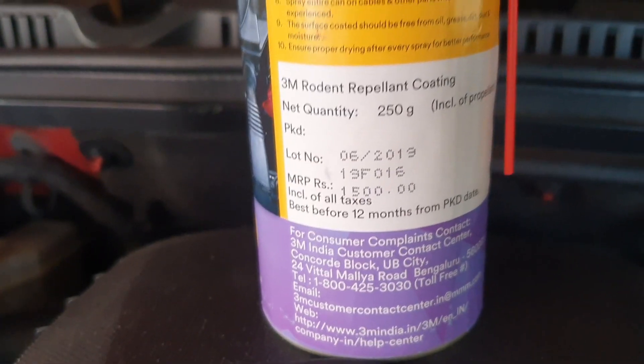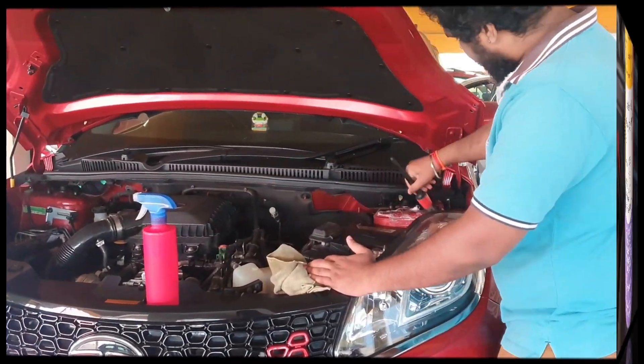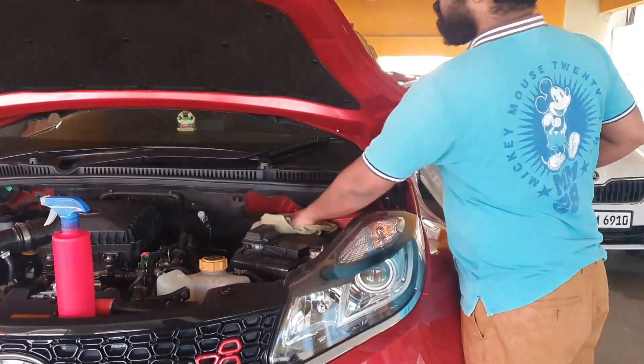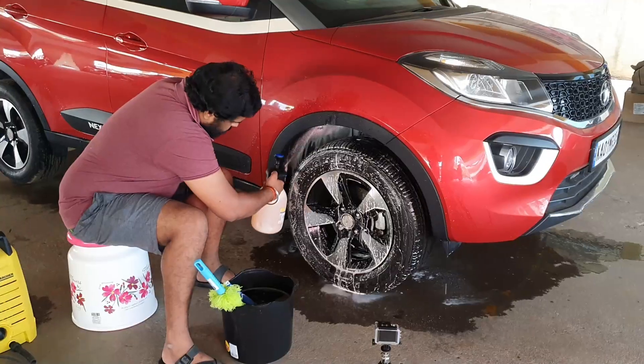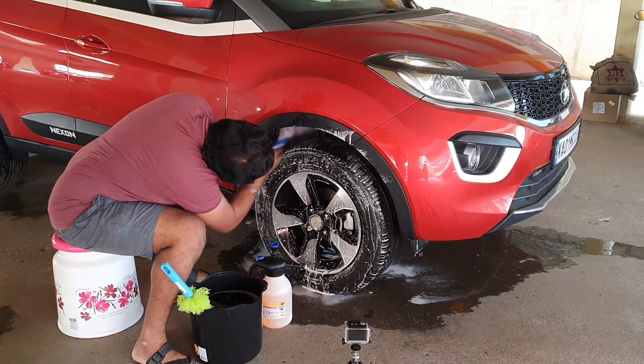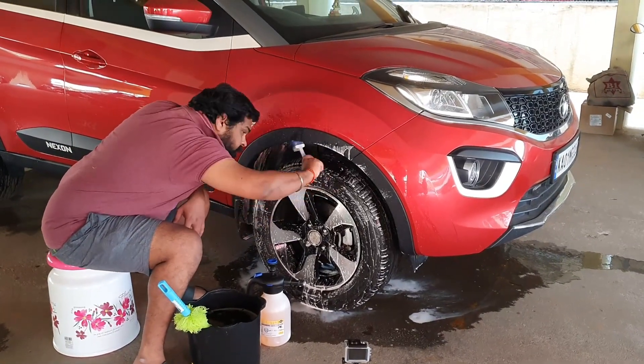Before we begin, please make sure the engine bay and the wheel arch are clean. I've already made videos about how to clean the engine bay and the wheel arch — you can see those videos from the link in the description box for reference.